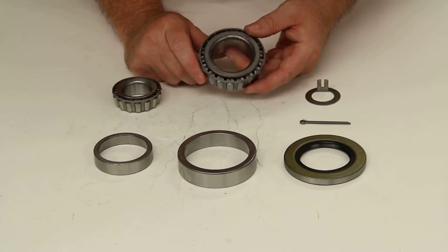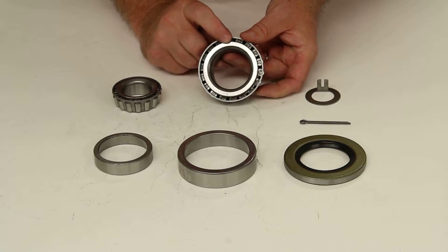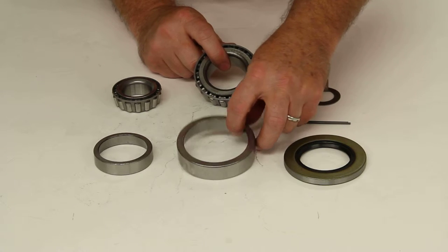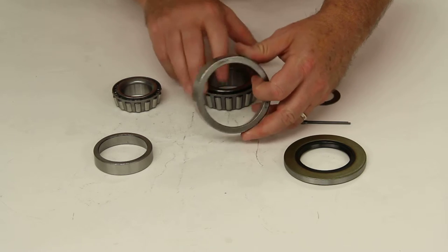This kit will include one inner bearing, which is part number 25580. It will include the matching inner bearing race, which is part number 25520.